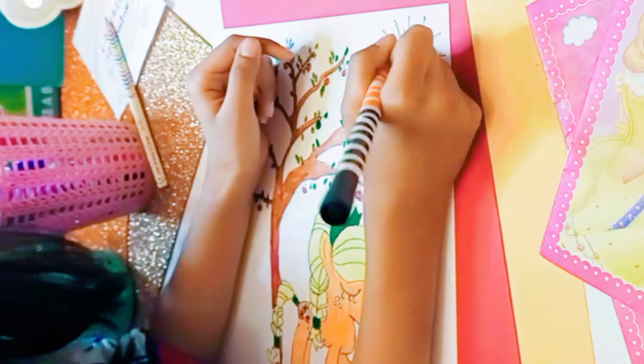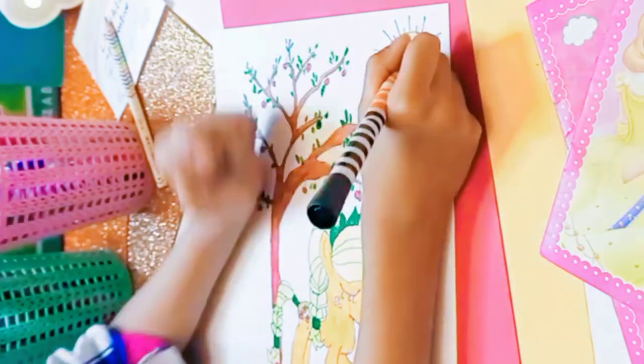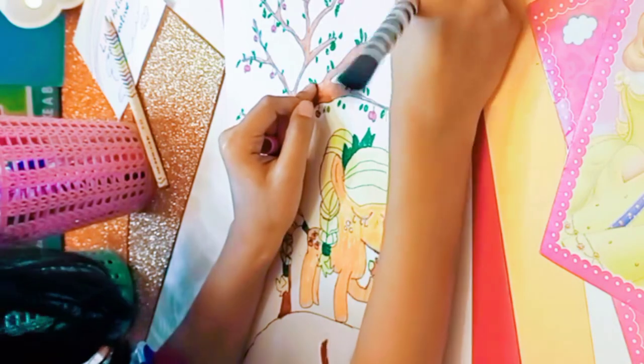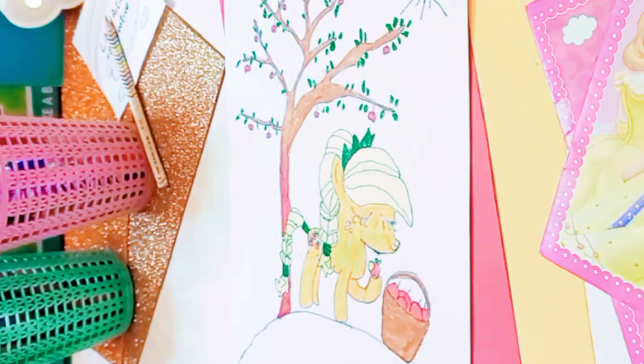Now I'm going to color the sun — the bright yellow sun. I love the bright yellow sun when it shines on everything.